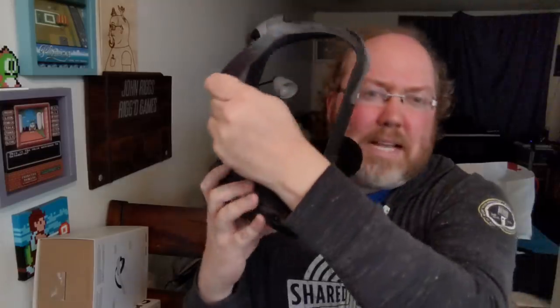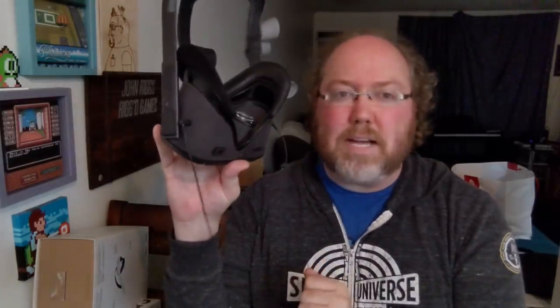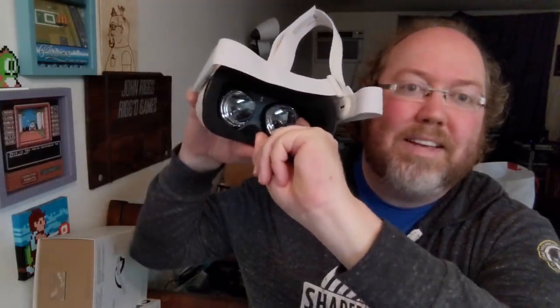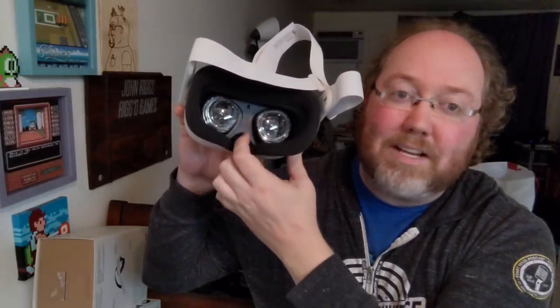It just comes right off like that. The other thing I thought was interesting is on the Oculus Quest, they have this slider bar to measure your lenses — so no matter what your face, you can narrow it down to where your eyes are set using that slider. There is no slider on the Quest 2. You literally adjust the lenses themselves. The problem with doing this is you have a chance of getting fingerprints on the lenses, and that's not a good look at all.